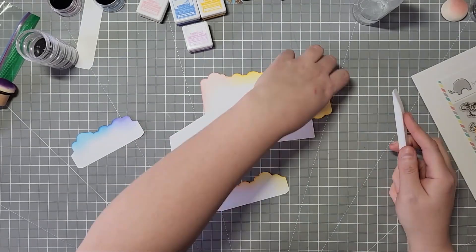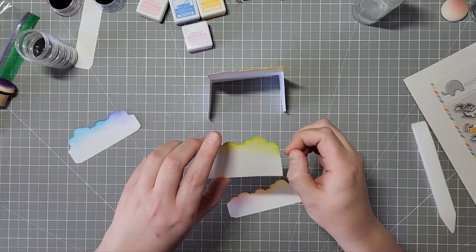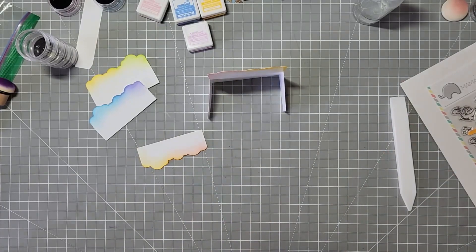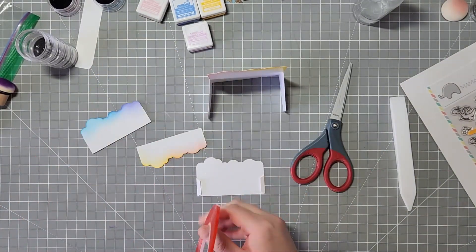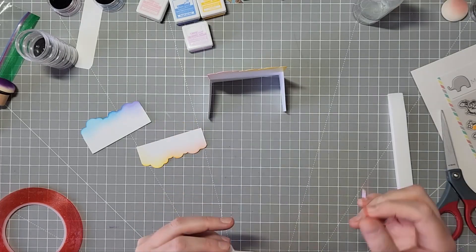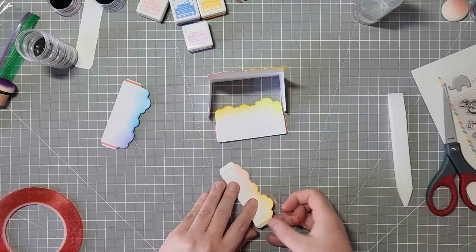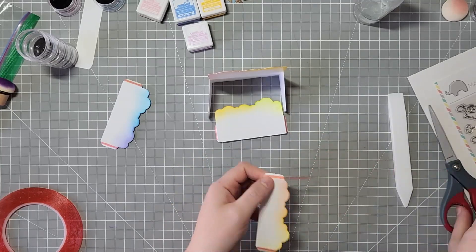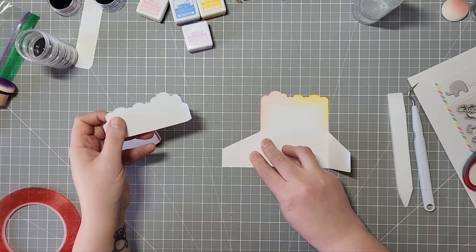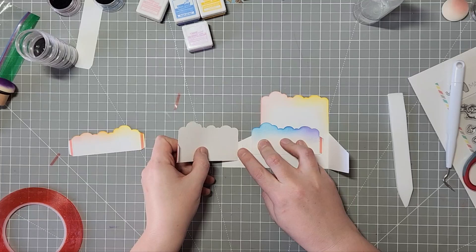I'm also getting very inspired with all of these box cards. The newest release from Mama Elephant has the cutest little cows, and I did a new 3D box card for that, though I don't have the stamp set yet, so I don't know when I'll squeeze that in — or if I'll just use some of my other farmyard animals. I was going to do a craft room tour next month, but maybe I'll squeeze that card in instead, and then do a craft room tour in the summer when I have proper setup with my new filming equipment. I have more 3D box cards coming out soon, and I'm super excited about that.